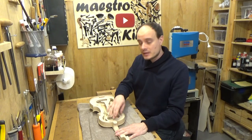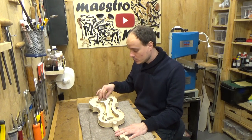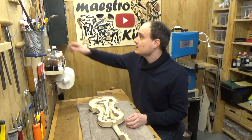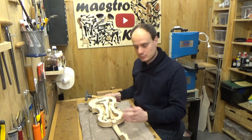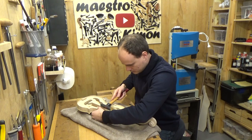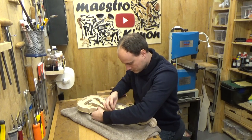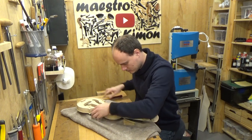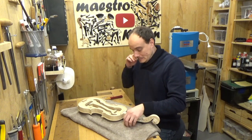To remove the mold I have to break these small joints that I had made between the blocks and the mold. I'm going to use a hammer and a small piece of wood. It is very tricky — I have to be very careful as I don't want to break anything else. Let's see how it goes.